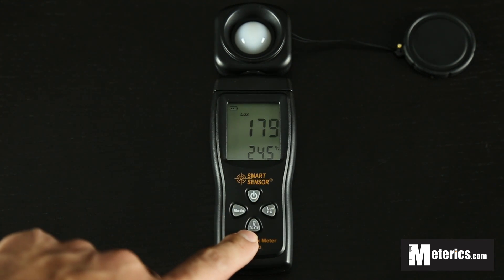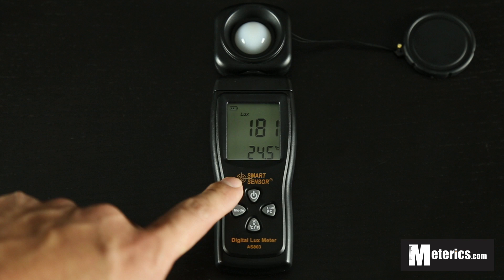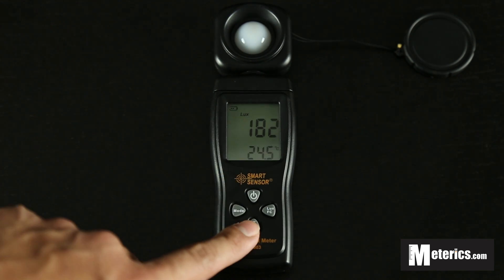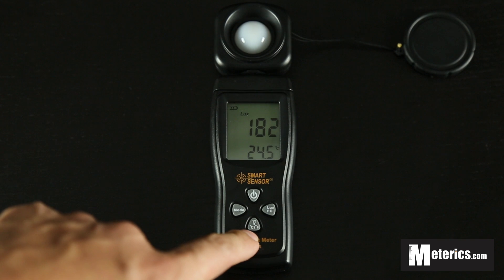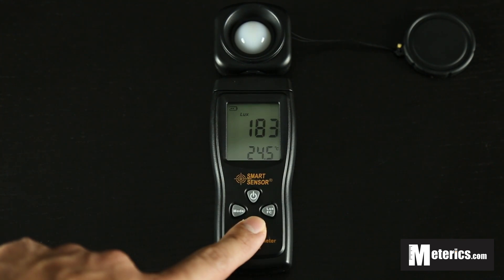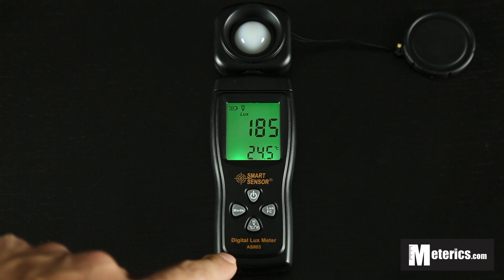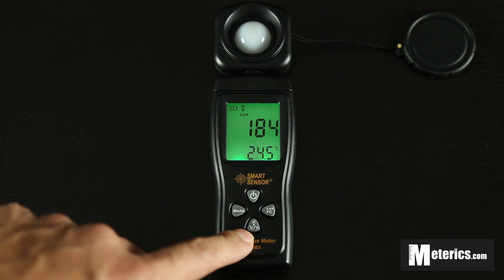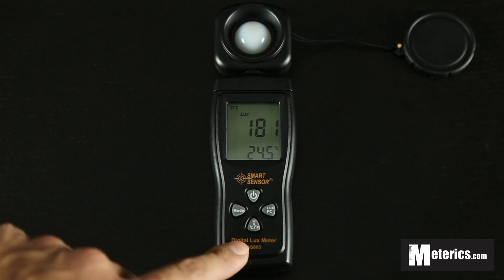Also, this button is the backlight. This meter has a pretty small screen, but if you're measuring during nighttime or in darker areas, you just want to hold this button for a while. And there you go — you get a very bright green backlight, very practical and very useful. To turn it off, just hold that again and there you go.